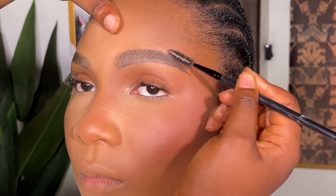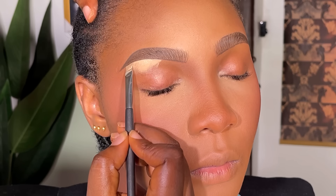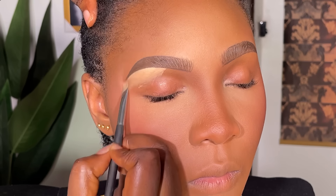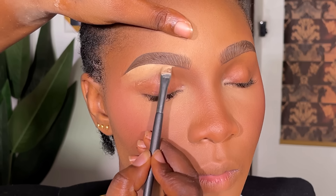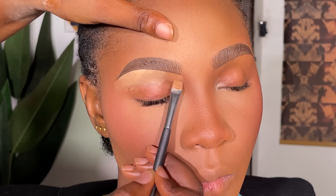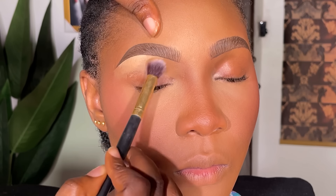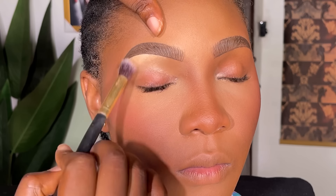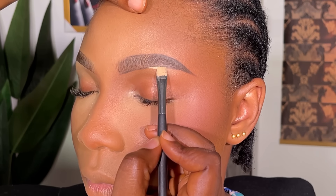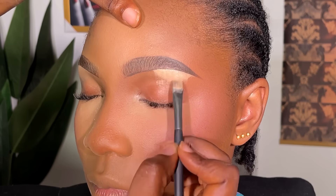After filling in the brows, I'll use my spoolie brush and brush them up. Then I begin to conceal the brows. For today's video I'm using a concealer from Nuban Beauty — I recently fell in love with using it to conceal brows. The shade is 041, which I mix with another concealer to get closer to the client's skin shade, since 041 is their lightest shade and would appear too white on my client's skin. I discovered this particular shade is very thick, which I found out when I once tried it under someone's eyes — that wasn't ideal.